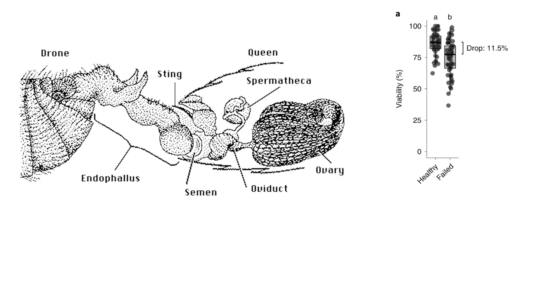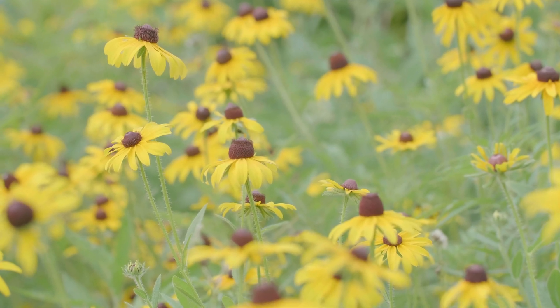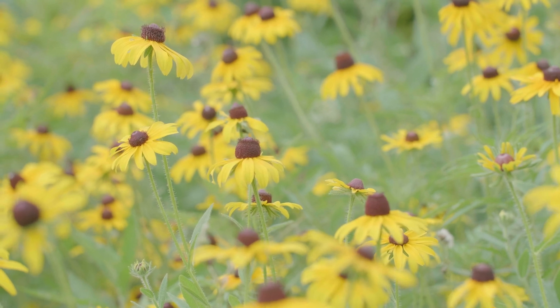When the researchers looked inside the queen's spermatheca, there was a sperm viability drop of 11.5% on average in the group of queens considered by beekeepers as failed queens. The big question here is why. It is well known that sperm are very sensitive to temperature stress, especially heat.